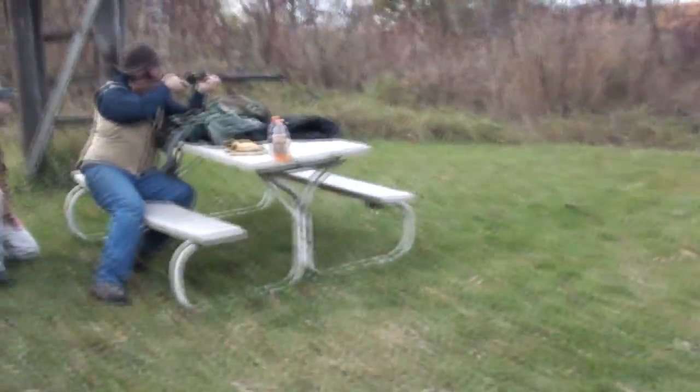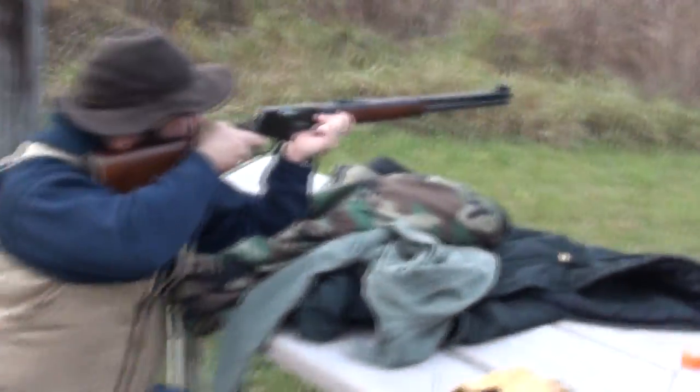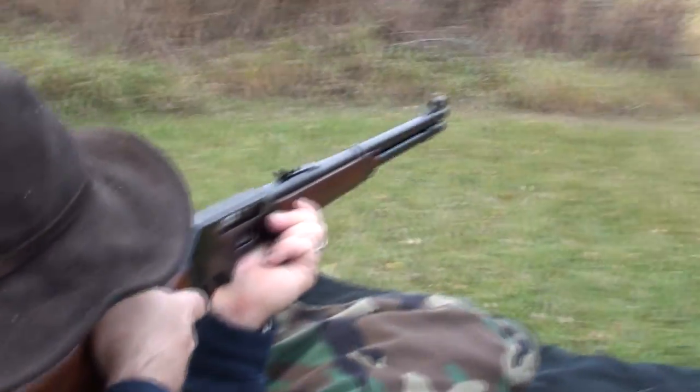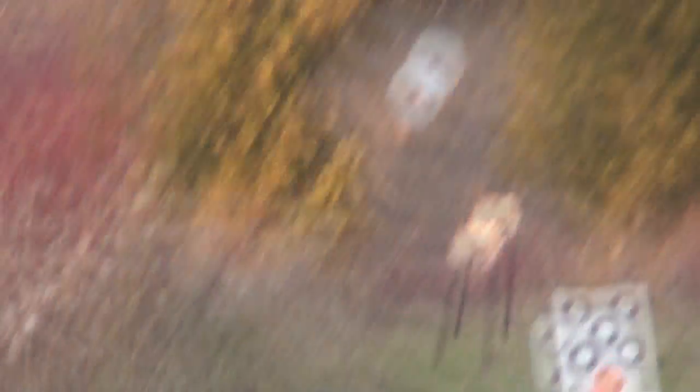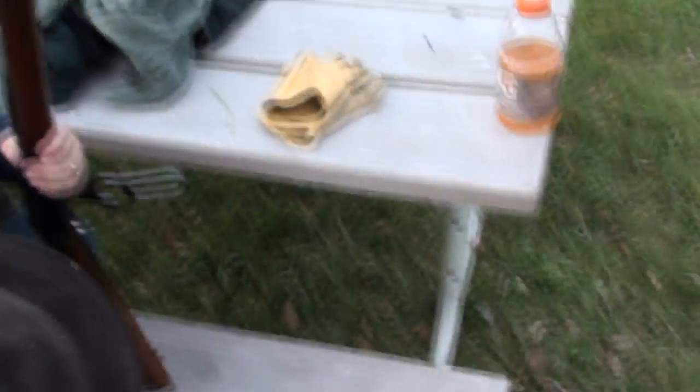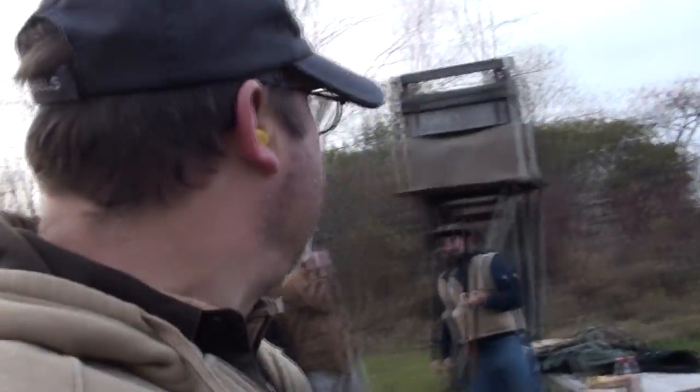This is easy now. Easy, cheesy. He's shooting a chest size target at 100 yards with a .44 Magnum. I'm really going to be tempted to hunt with this thing.